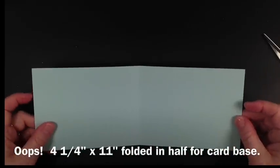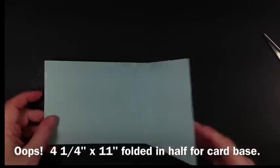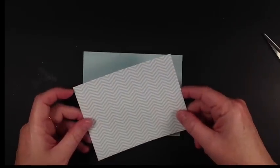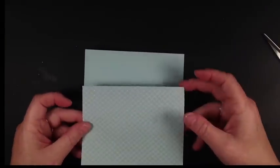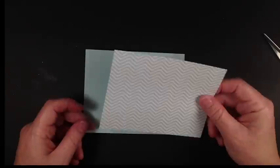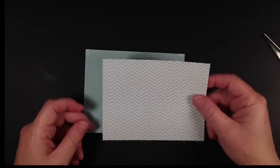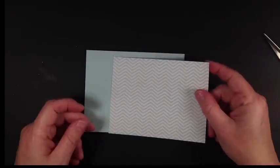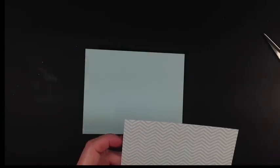This is the faux silk we're going to do today. We started with a four-and-a-half by eleven inch piece of cardstock folded in half. We've taken some soft sky designer paper, which comes in a stack — 40 sheets, 12 by 12, with four different designs, two of each, for about $21.95, which is a super duper bargain.